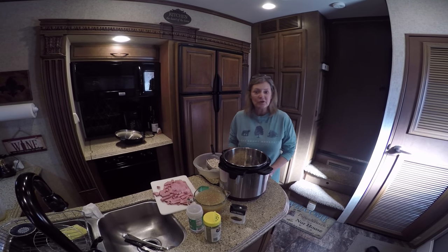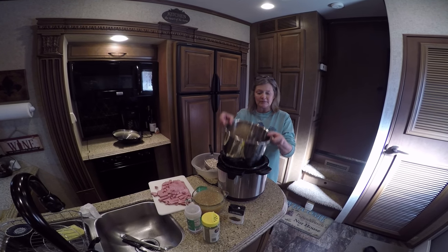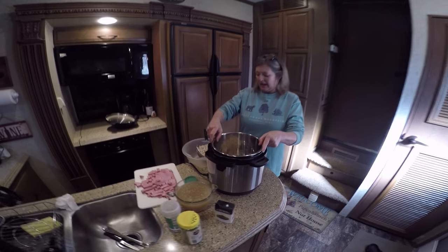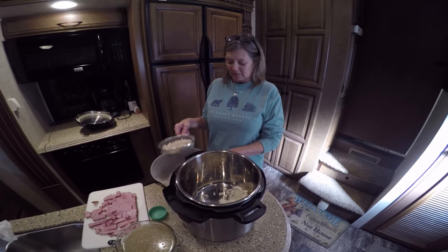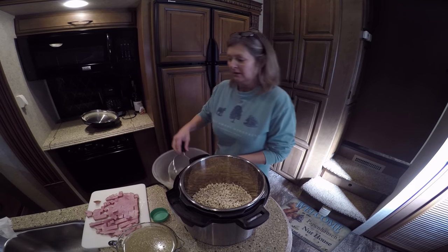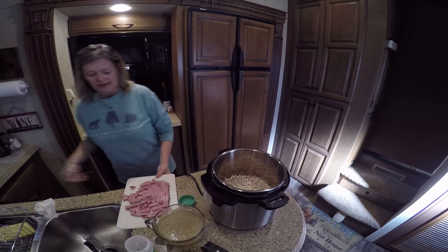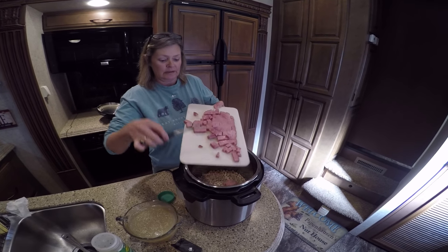So this is what we're going to do to make a bean soup. I'm using northern beans and I've already put my onion in here. I've gone through my beans, picked out the bad ones, and rinsed them off, so I'm going to put them in there. They're not soaked or anything. I'm also going to add my ham that I've chopped — I used a ham steak this time.